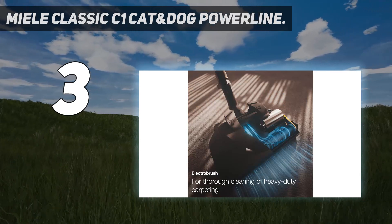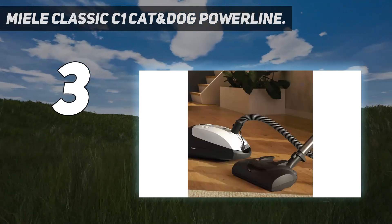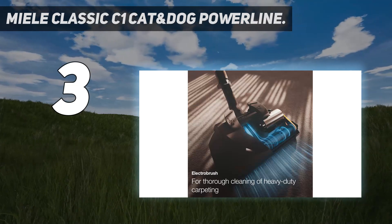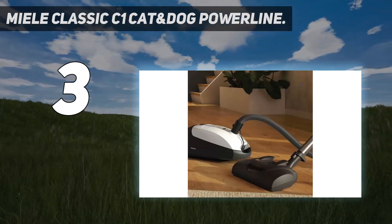Unfortunately, its power cord is fairly short, so you'll probably need to swap power outlets when cleaning faraway areas. It uses the same 2.5L dirt bags as the C3, which are a little on the small side, so ownership costs are a little on the higher end of the scale.